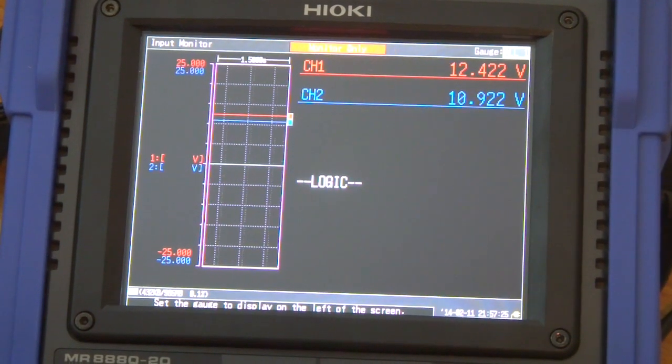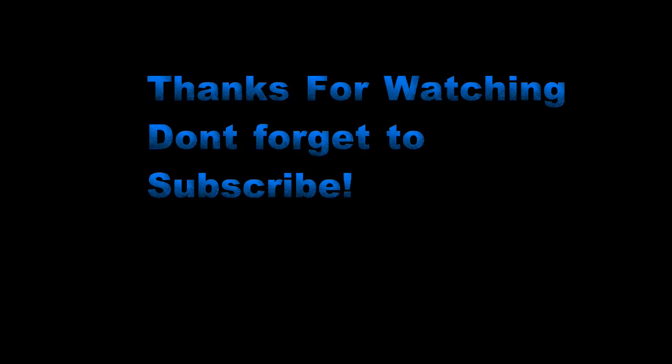Here you go. Thanks for watching. No problem. Thank you.